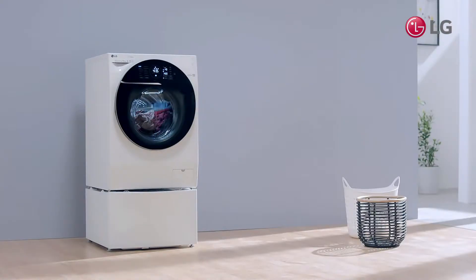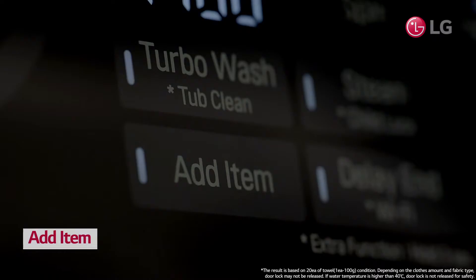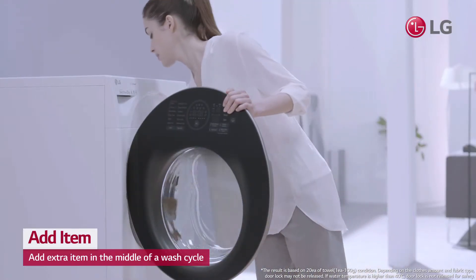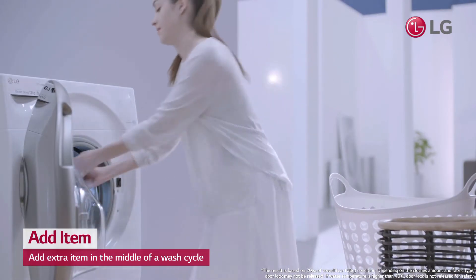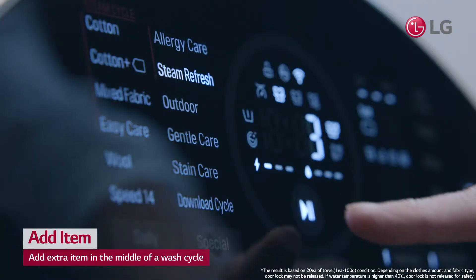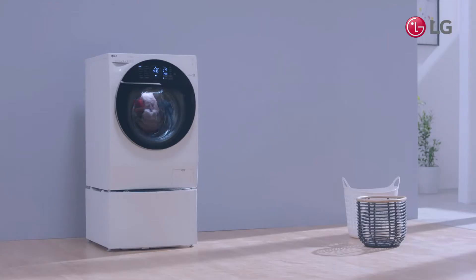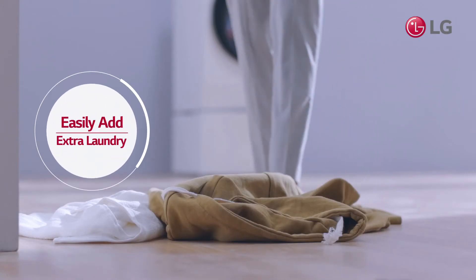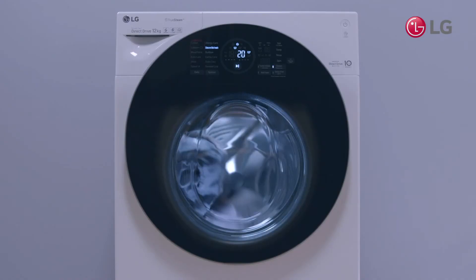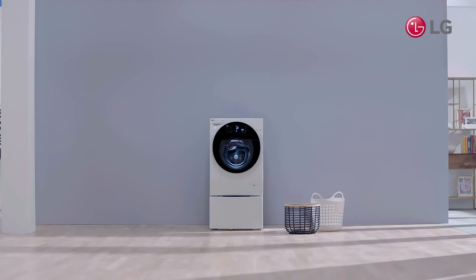Or do you? With the Add Item feature, just push the button and you can add that extra item — whether they're small socks or a large towel. You can easily add that forgotten item into the current cycle. Now you don't have to wait until the next time you do laundry. Simply add any extra laundry.